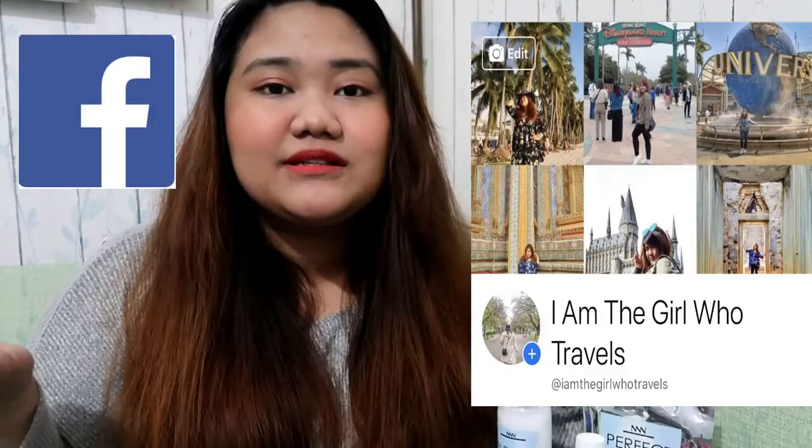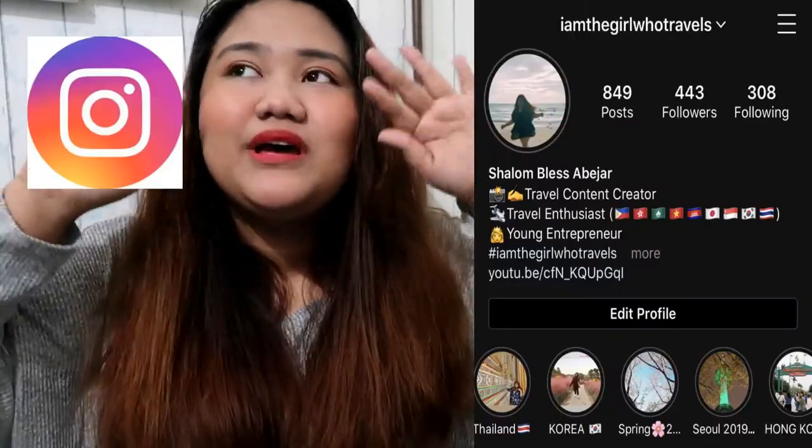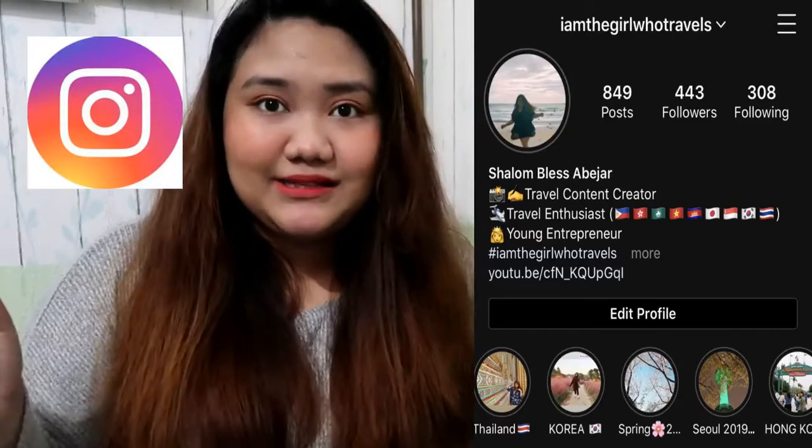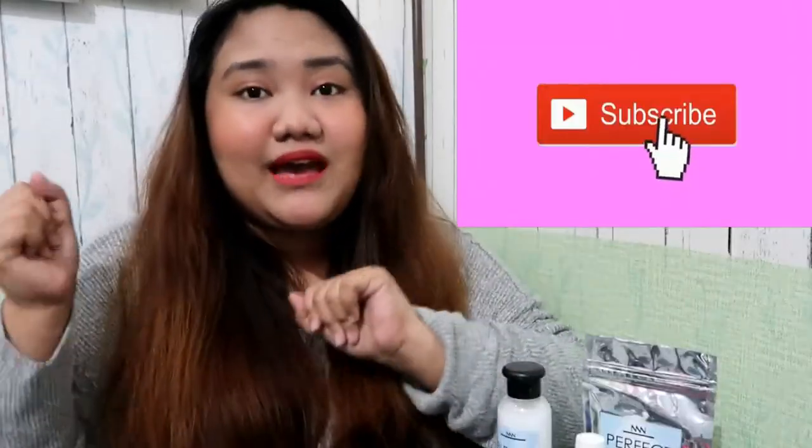I usually do travel vlogs, but since there's a lockdown and we cannot really travel, I just do anything. Anyway, I celebrated my birthday two days ago, August 7, and I usually travel on my birthday or do something really crazy, but I cannot really do anything. So I just decided to change my hairstyle.